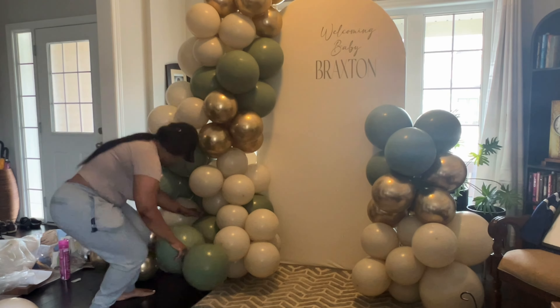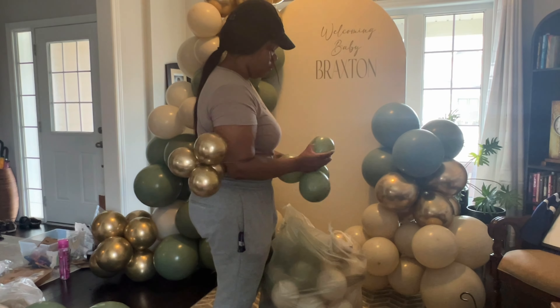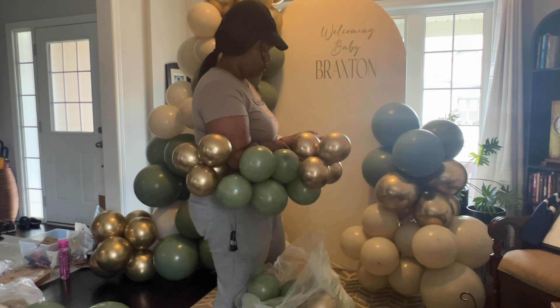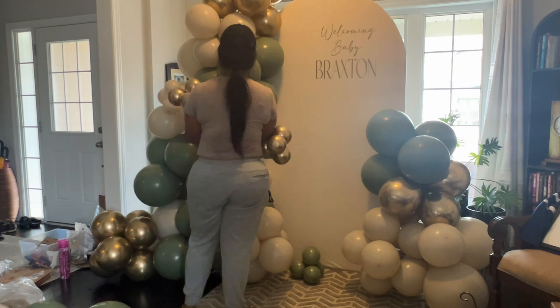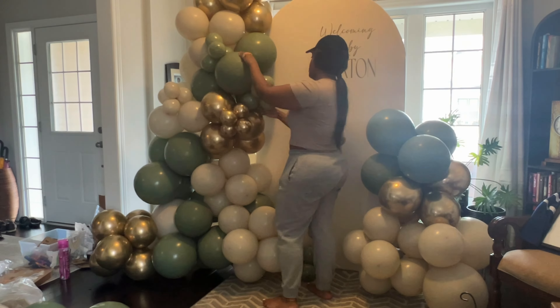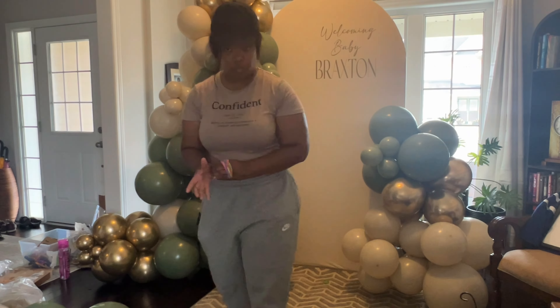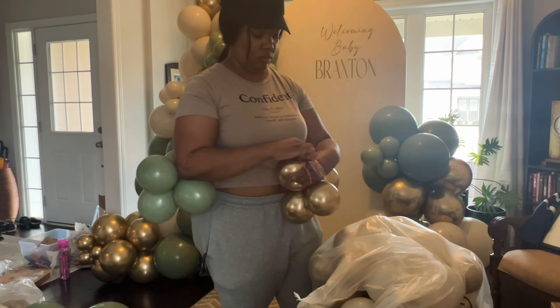As you can see, I'm filling in the garland now, adding those extra clusters and giving it a nice shape. For this setup I actually didn't have to blow up any extra 12 or 18 inch balloons, which was pretty nice — I inflated pretty much the perfect amount. I'm putting in the five-inch fillers. I don't like to overpopulate my garlands with five-inch balloons, but I do think they're necessary. I just don't like a ton of them.